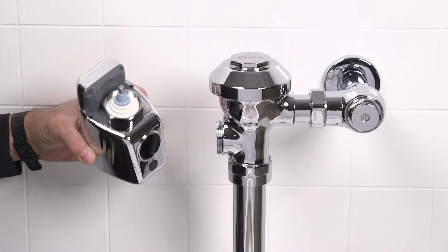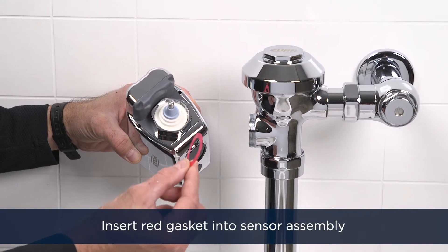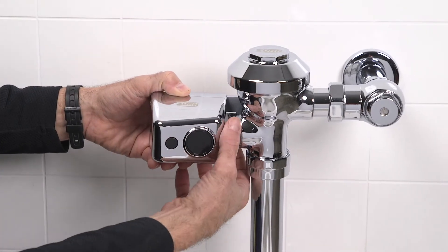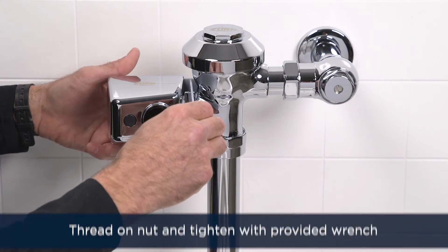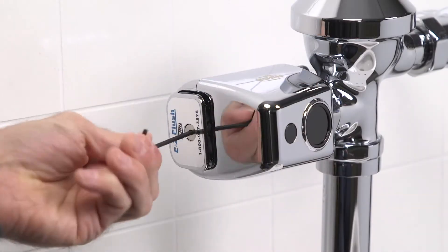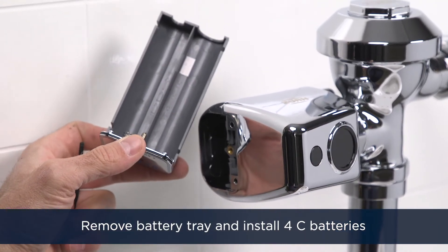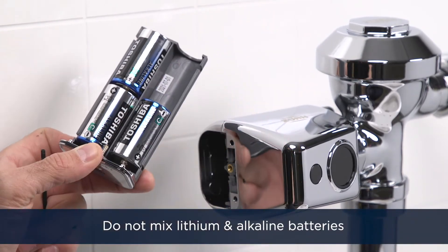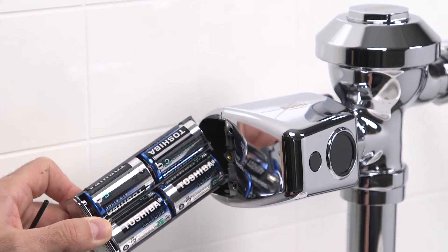Now we're ready to install the easy flush sensor assembly. Insert the red gasket into the end of the sensor assembly and thread on the nut. Tighten the connection with the wrench supplied with your easy flush sensor. Remove the battery tray from the sensor assembly with your allen wrench and install the four C batteries as depicted. Do not mix lithium and alkaline batteries — use one or the other. Reinstall the battery tray.